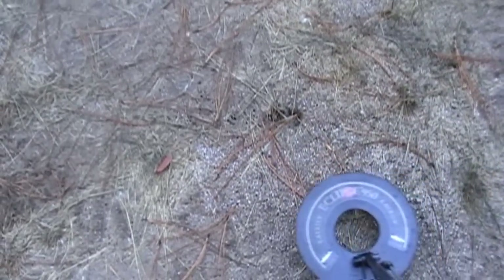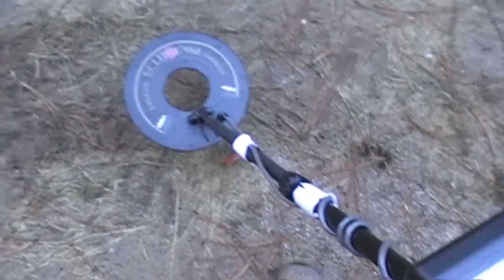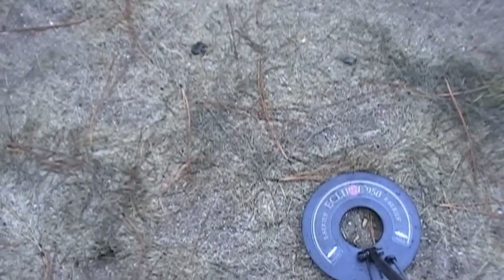Lots of stuff in here — pull tabs buried everywhere. It says I've got zinc over here. Basically what you're hearing is what we're looking for — do you hear that little zip zip in there? We've got all kinds of stuff — five-cent ring, and we're looking at bullet shells.